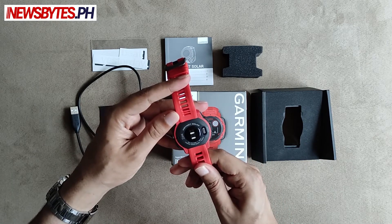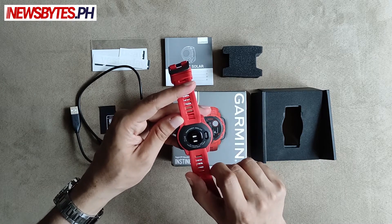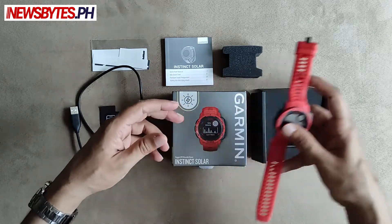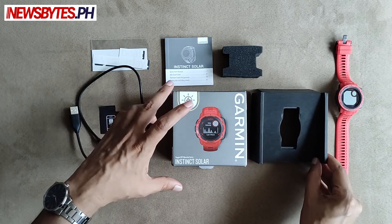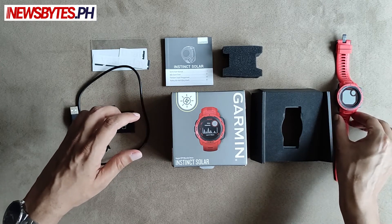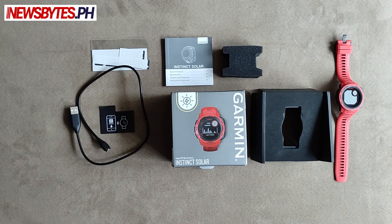This part makes contact with your body and gets all the readings. It is water resistant and shock resistant up to 100 meters, which is pretty cool. The device is made in Taiwan. That's about it for the unboxing — we'll use this for the next few weeks and put out our full review on newsbytes.ph.